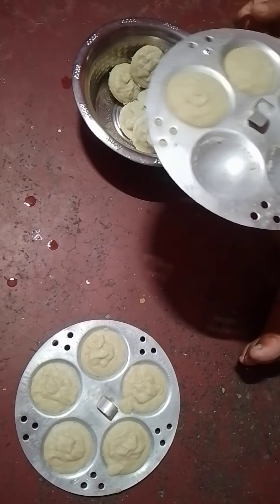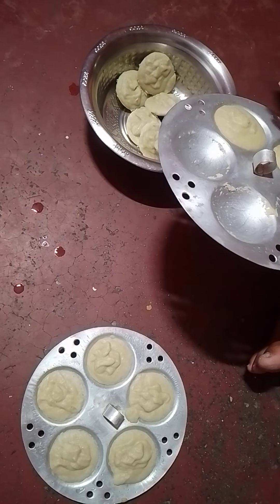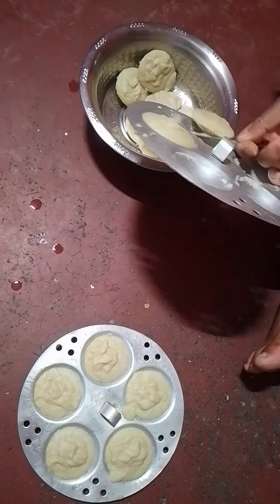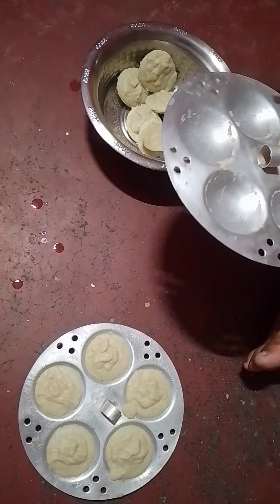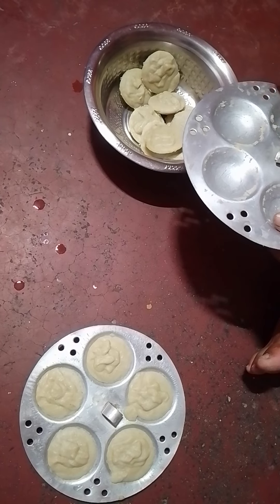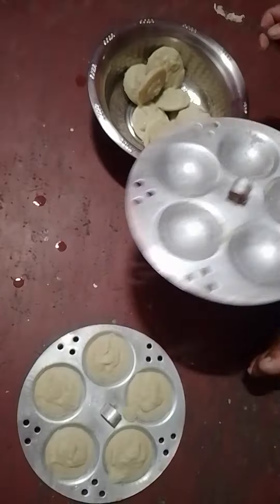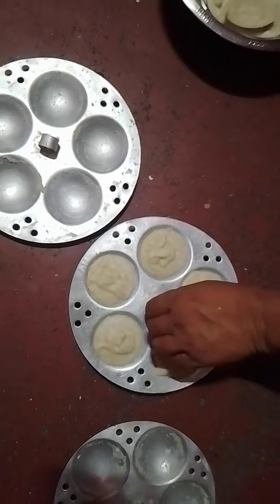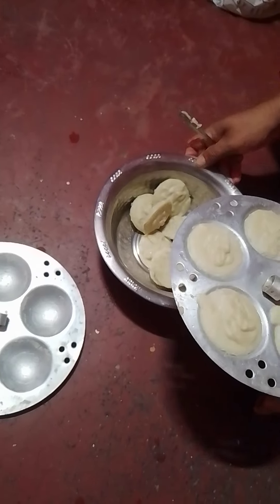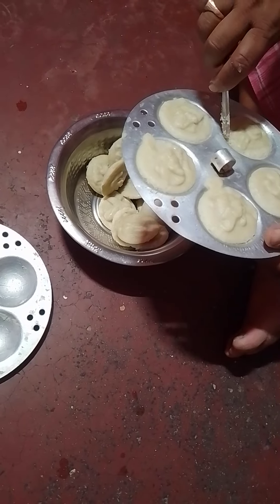I will mix it with 3 eggs and paste it. I will mix it with 1.5 eggs, then 2 eggs, and paste it with 1 egg.